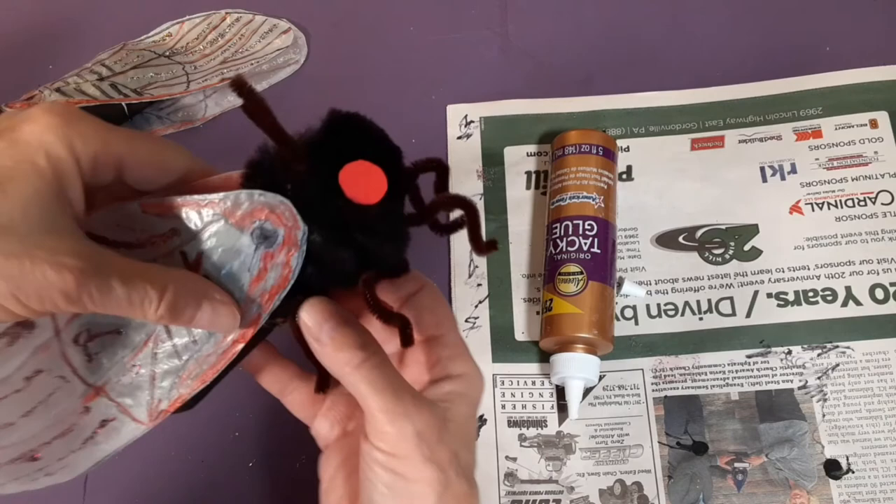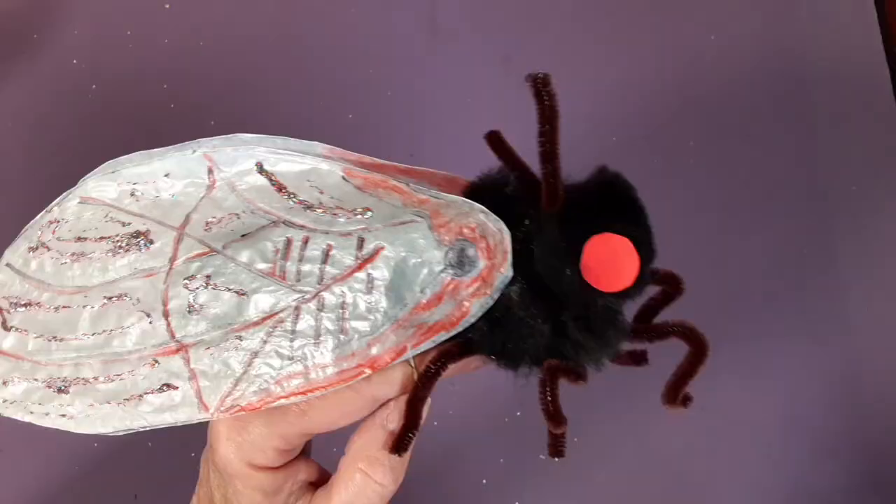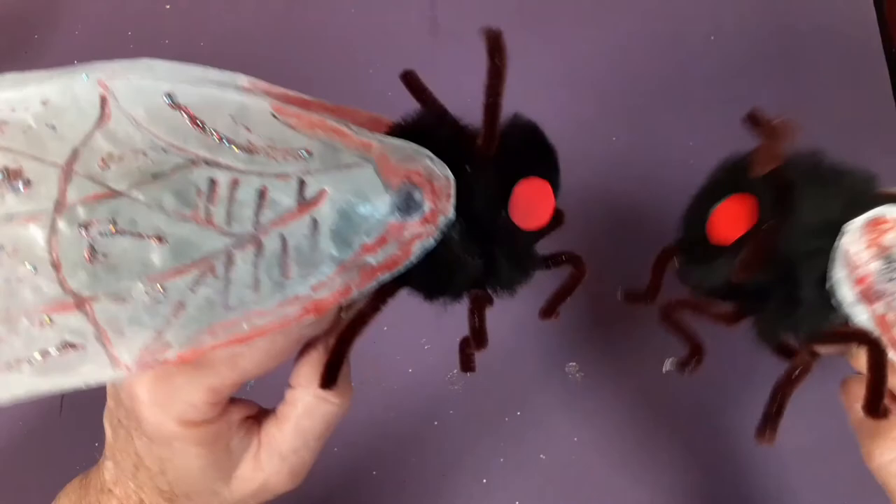Now to use this as a puppet — turn it over and there's the rubber band. Put your finger in and you're ready. Enjoy your puppet! Oh look, Buzz has a new friend. Get ready for the invasion of the teenage cicadas — it's amazing!